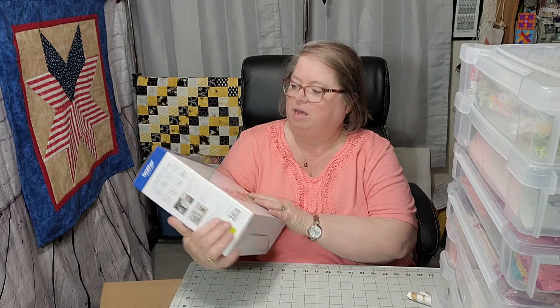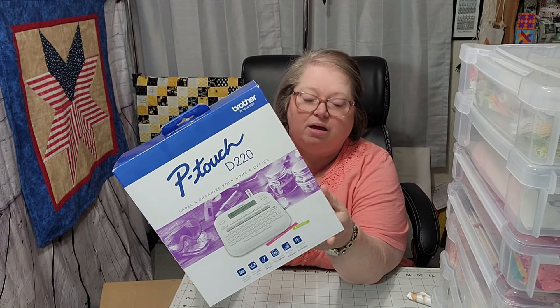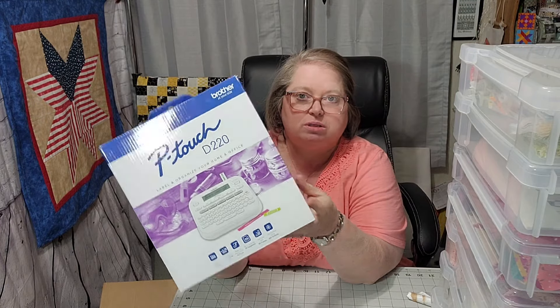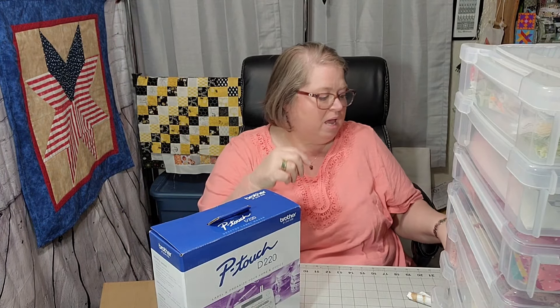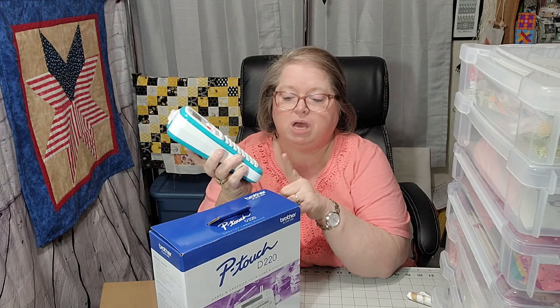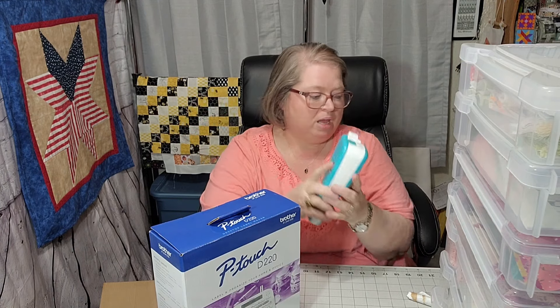The first thing that I am going to show you that I'm using to organize is this. This is a Brother P-Touch D220. This machine will actually use a three-quarter inch tape, a wider tape than what I have. I'm currently using this machine, but it will only do up to half an inch. And I do want to do wider than half an inch. I've only been able to find the black ink on the clear tape, and I really want the black ink on the white tape. I do have some of that because I bought one and I thought it would fit in this machine. But that machine stops at 12 millimeters, which is half an inch.